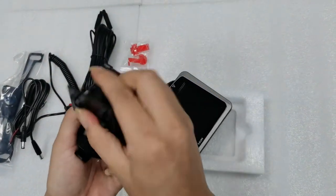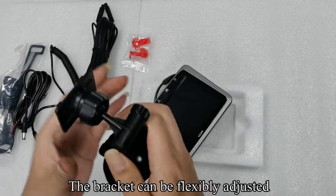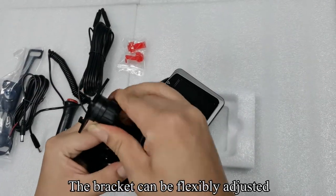Pick up the bracket and tighten the screws. The bracket can be flexibly adjusted.